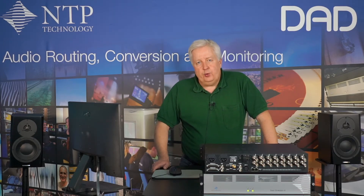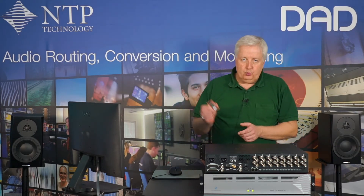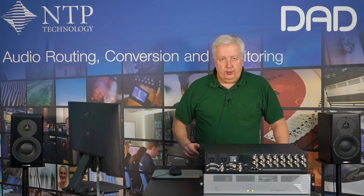The base unit comes as standard with one coax MADI, eight AES I/O, and it can be expanded with an additional two MADI I/Os. On top of that, you can configure it with 64 channels of Dante using the Brooklyn 2 module, which is a typical configuration.